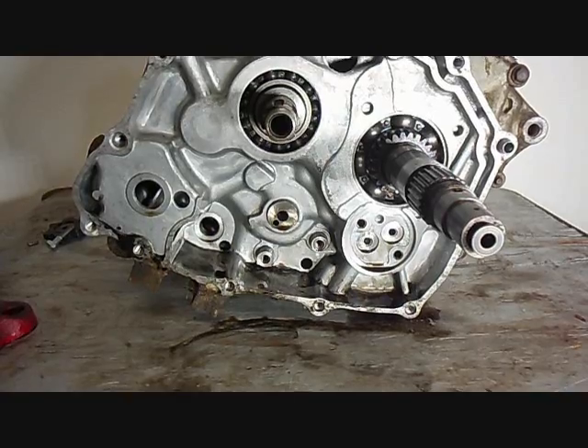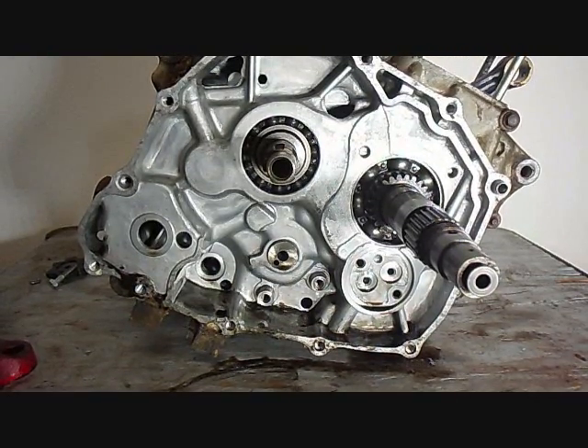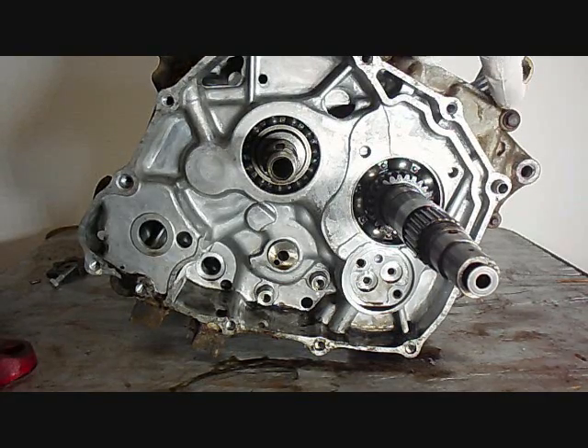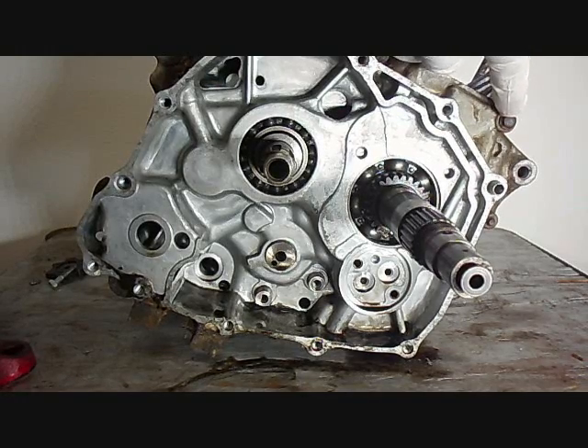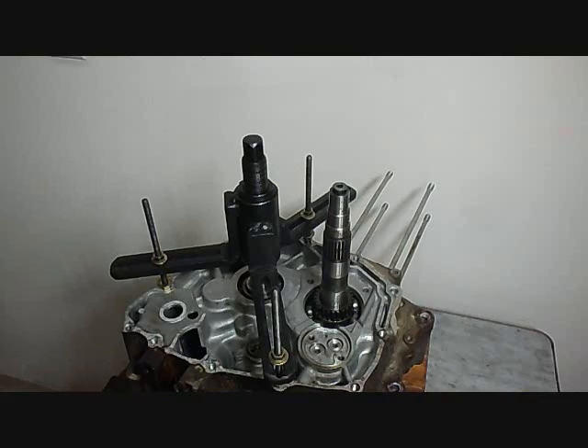Now we've taken off all the parts that we can off of the engine before we can split the cases. To split the cases there's one bolt here at the top at the right hand corner just below the cylinder on this side. You take that one bolt off and there's ten bolts on the left side. Remove those and then lay the engine down on its left side up on a couple blocks. I've removed the bolts — there's one on the right side and ten on the left side.